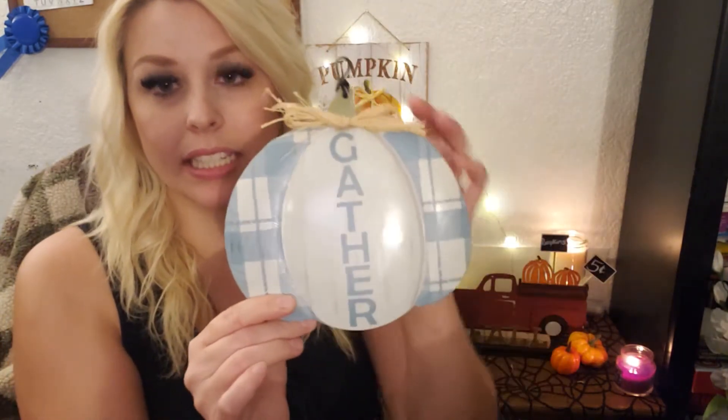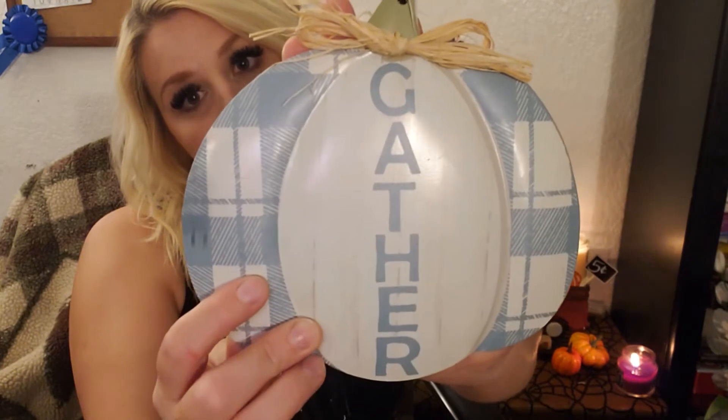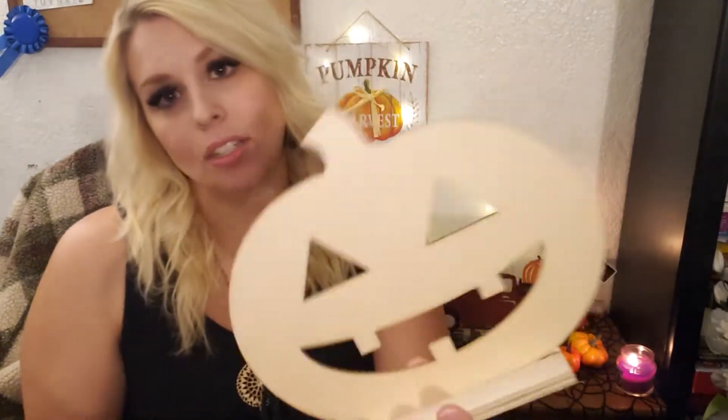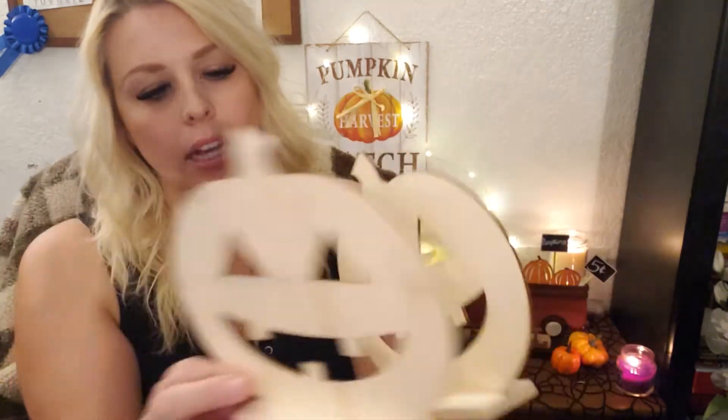First I'll go ahead and start with some fall and Halloween decor. I just got a few things — my stores are still trickling things out. I did get this; I couldn't resist. It says 'gather' and it's that beautiful blue and cream plaid color. I think it's tin. Super excited about that, so much potential. The next thing I got were these little pumpkins. I think this is more Halloween — it could be used for fall but definitely more Halloween. So I got two of those and I have a really good idea for a DIY with these.